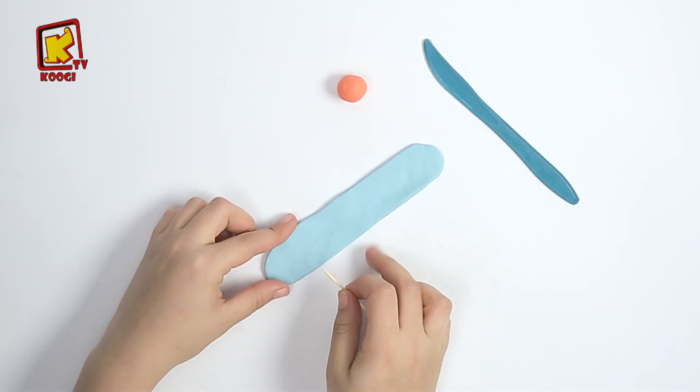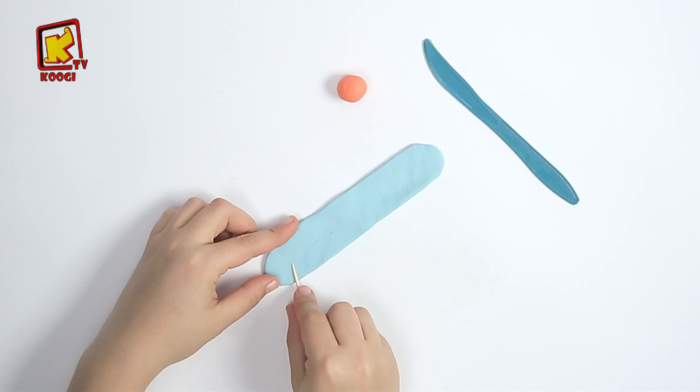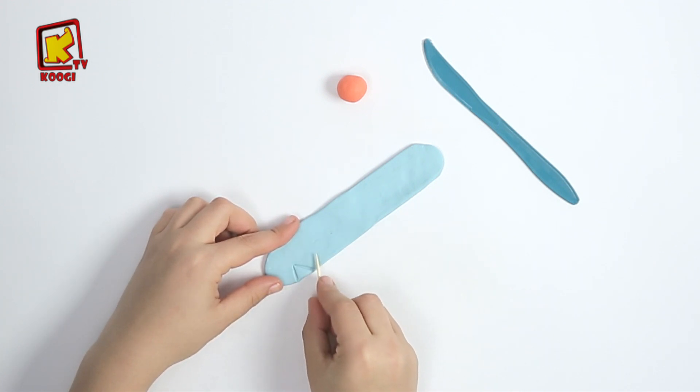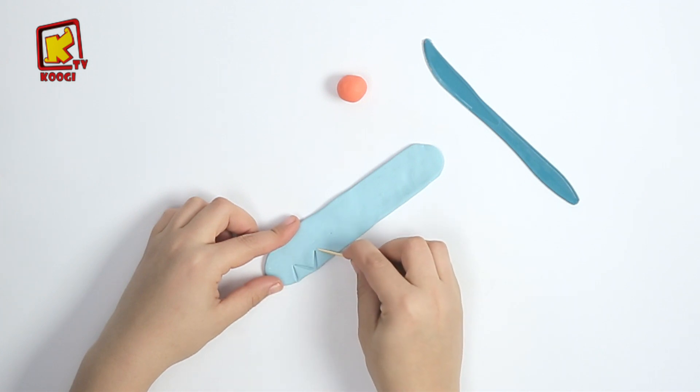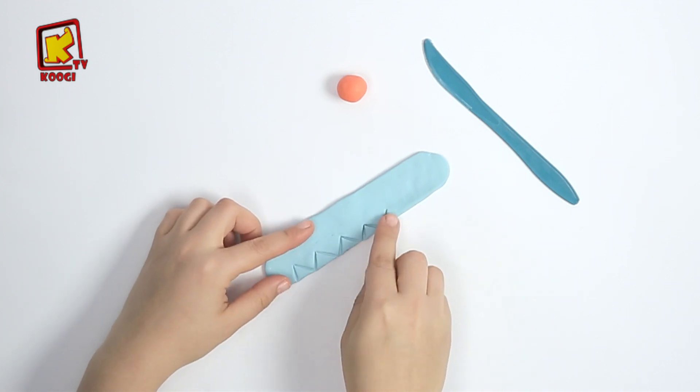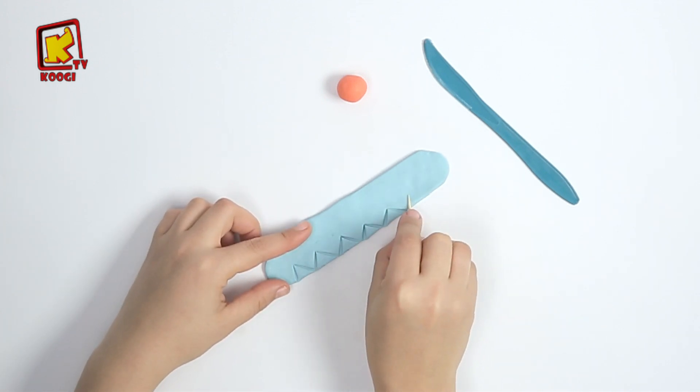Et en utilisant la cure-dent, on va faire dessiner des petits triangles. Tac, tac, tac, tac, tac! Comme vous voyez!